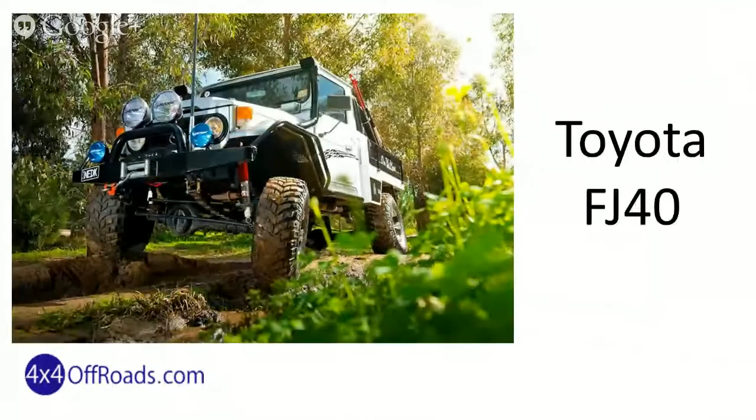The Toyota FJ40. Gotta love the classic FJ40 — everybody does. And even more with all these extras.